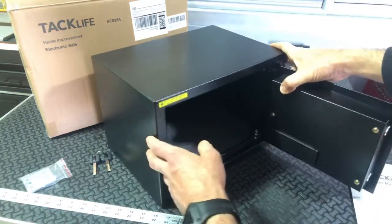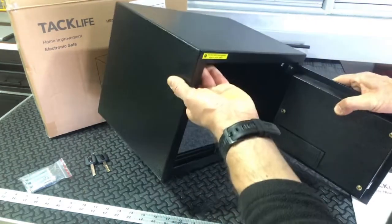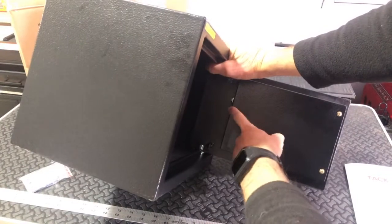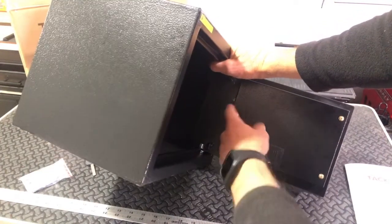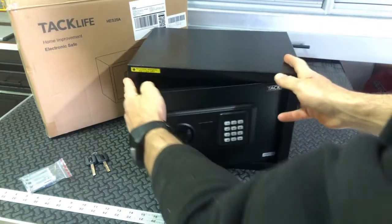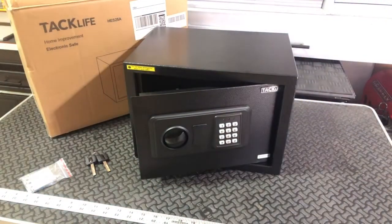How you change it is if you look inside here, up here is a little green button — that's the reset button. So if you decide you want to reset your combination to anything, whatever you're looking to reset it to, you're just going to reach in there and push that button to reset it. Then you'll go ahead and punch in the number that you want.